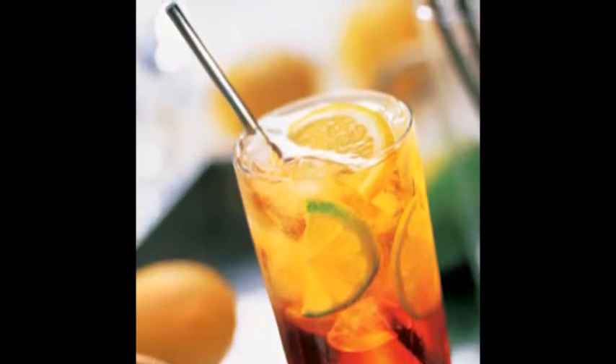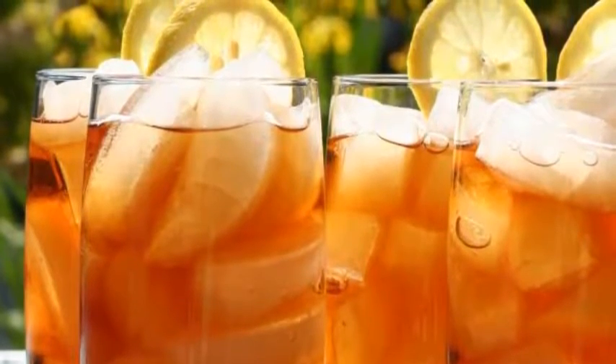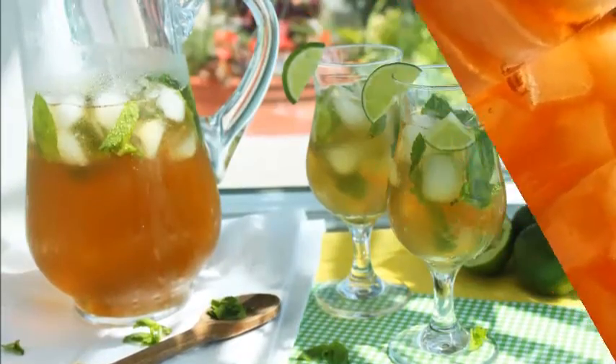Prep Time: 5 minutes. Cook Time: 2-3 hours. Steep Time: 5 minutes. Total Time: 2-3 hours. Simple Iced Tea ingredients: 3-4 black tea bags, sugar to taste, ice cubes, water, and mint.